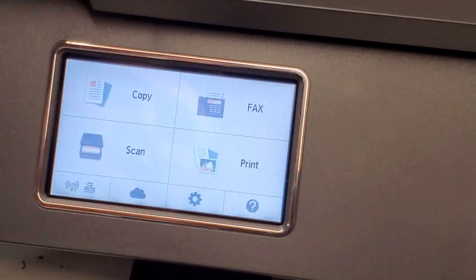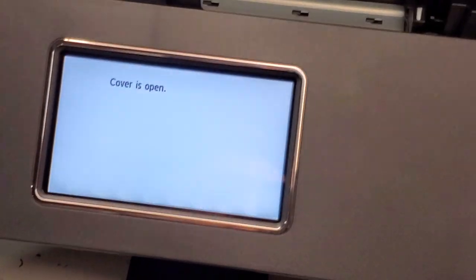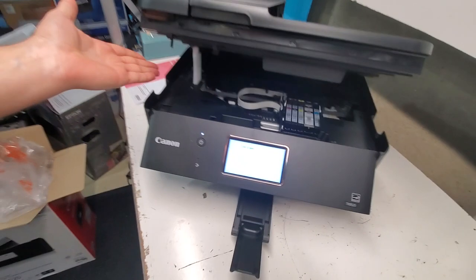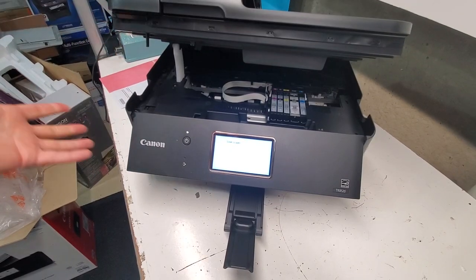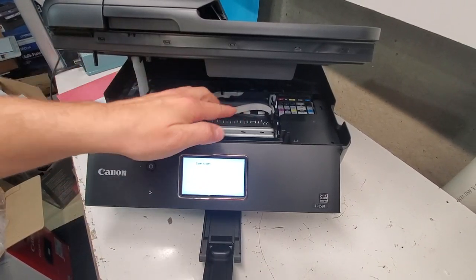Go to the home screen, then open the cover. I'll show you one more time — this is how you open the cover without pressing anything on the screen, and the ink cartridge carriage will move to the middle.